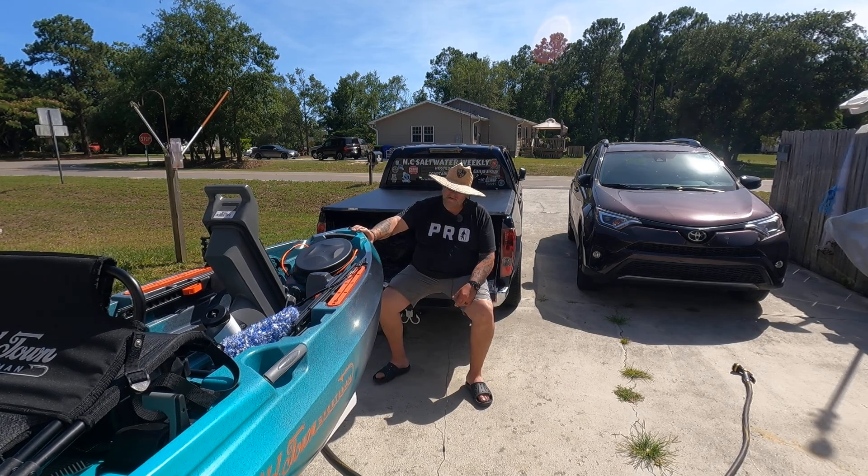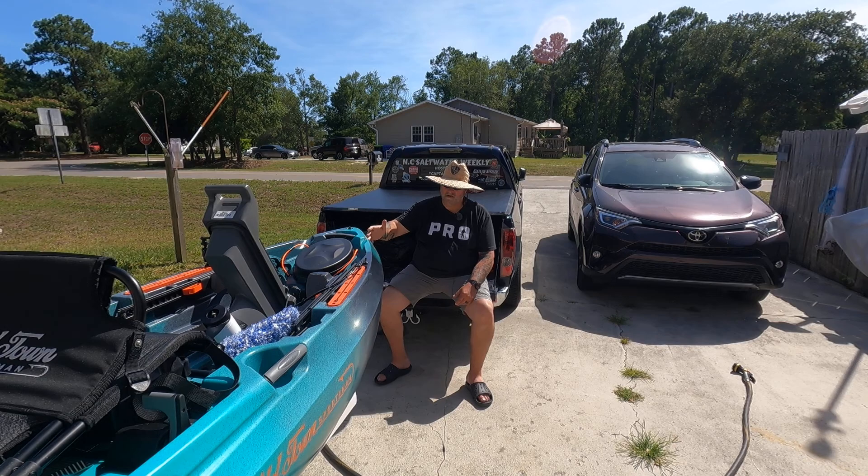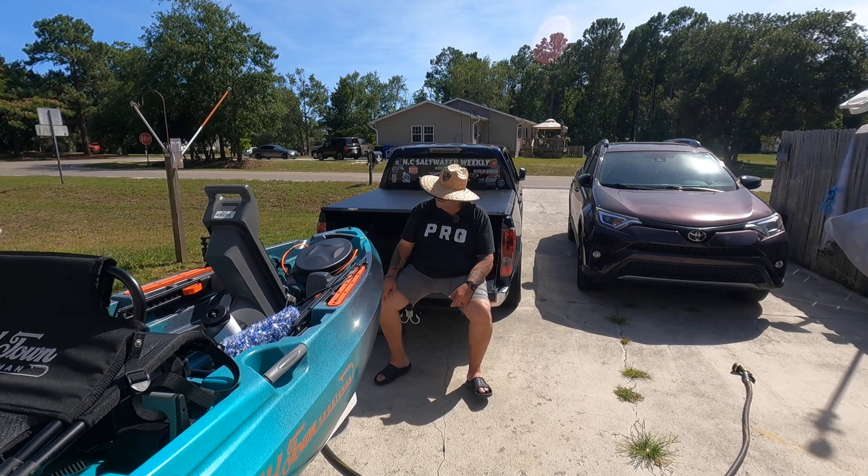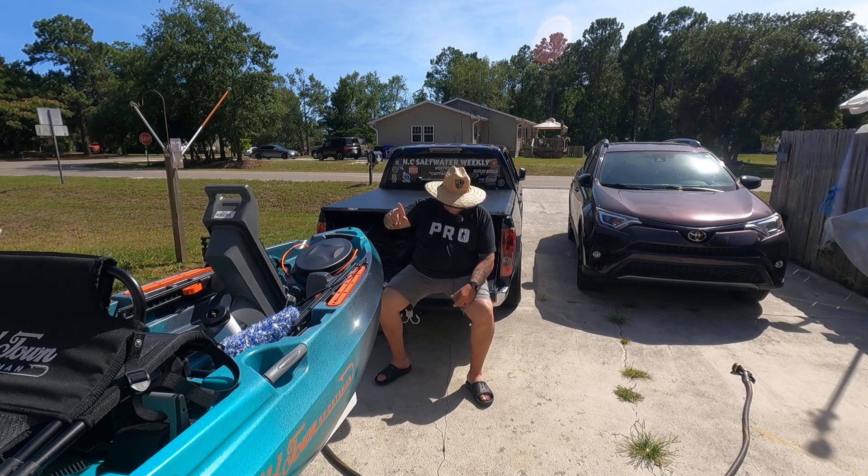I have not named the boat yet. I had a name for it and then I changed that. I said flounder pounder — what are we going to call it? So we haven't come up with that yet. But guys, I am very pleased with this kayak, this Old Town Sportsman 106MK powered by Minn Kota.